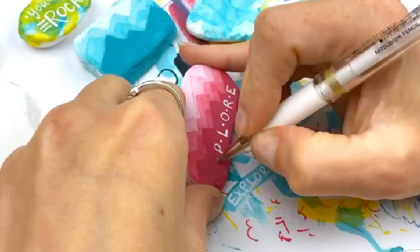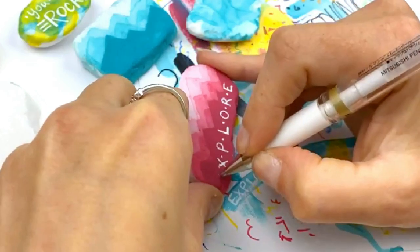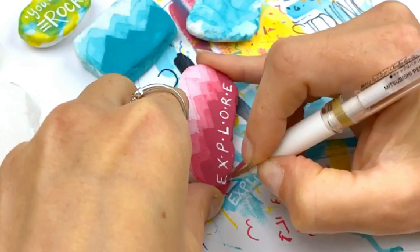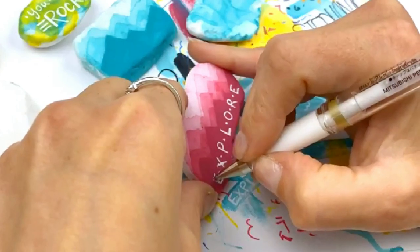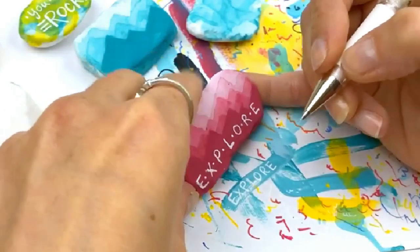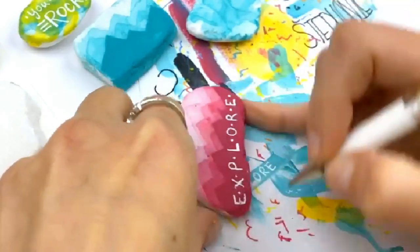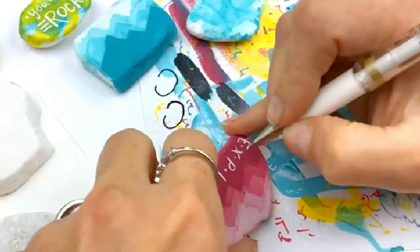I got a little divot on my rock I didn't account for — we're going to make it work. I'm going to have to go onto this rough part of my rock. Going really lightly to get that E down there — I didn't plan that very well, wasn't paying attention to the bumpiness of my rock over there. But we got it — it's on there. 'Explore.' A little dot on either side. Let's touch up a couple of these letters now that they're down.